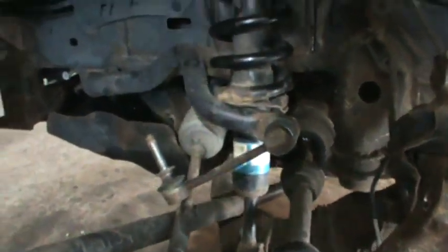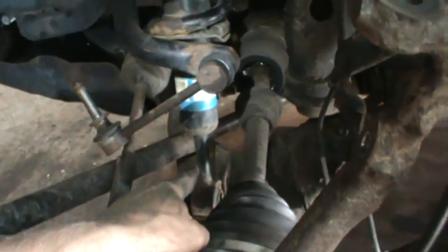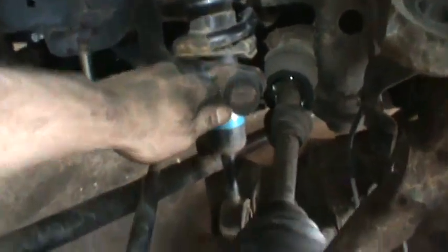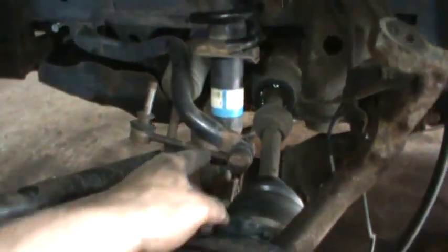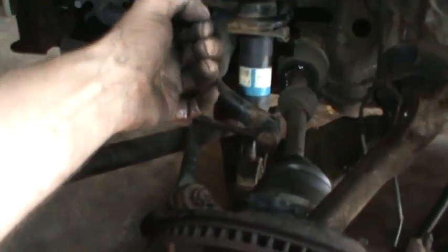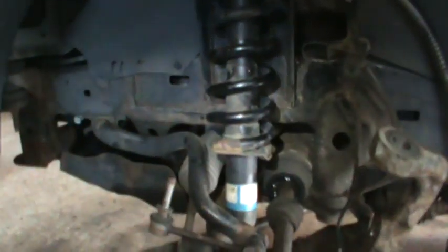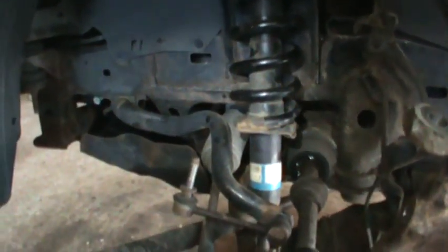Unfortunately, they say you're supposed to be able to pop the strut assembly out of there, but I can't see that happening with the torsion bar in the way. You can kind of move it somewhat — the other side is disconnected — but I still don't see enough room to get it around that. I may have to take the torsion bar right out to get the strut assembly out, so I'm going to go wrestle with that right now.